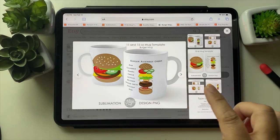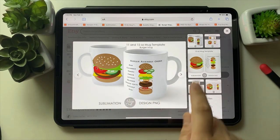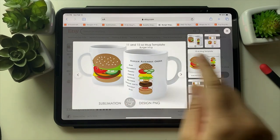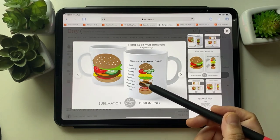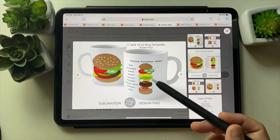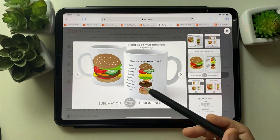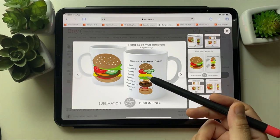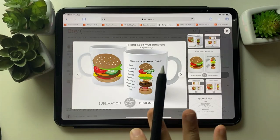I made this burger mug just for fun while practicing Illustrator — there's a burger assembly instruction graphic. I made elements like bun, ketchup, patty, mustard, and cheese. When I posted it online there was so much controversy — people saying you have to put the patty first, then the vegetables, and so on. So I call it the mug of controversy.